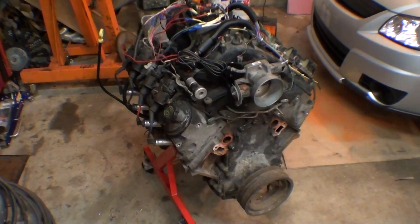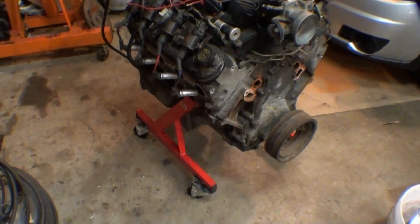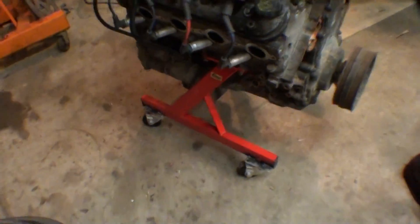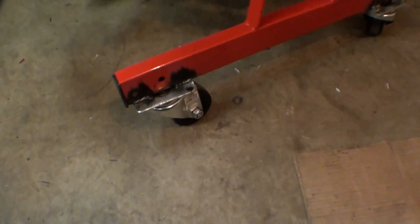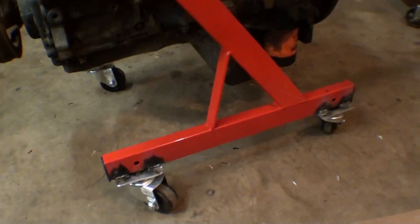Hey guys, I just wanted to show you something that I threw together the other day for fun. I actually bought these stands from Texas Speed. They bolt to the motor on both sides and you can stand up a motor. It's pretty nice for getting them around instead of like plopping them on a tire. And then I welded like $2 Harbor Freight wheels on it so you can push it around. Pretty nice.